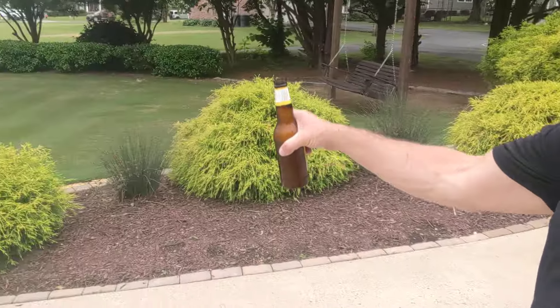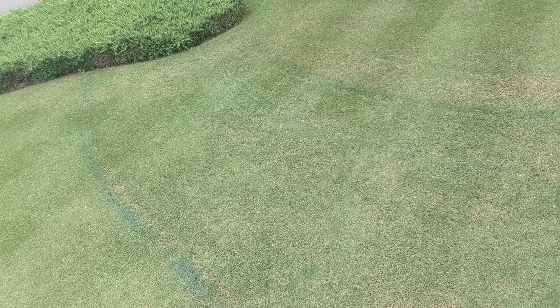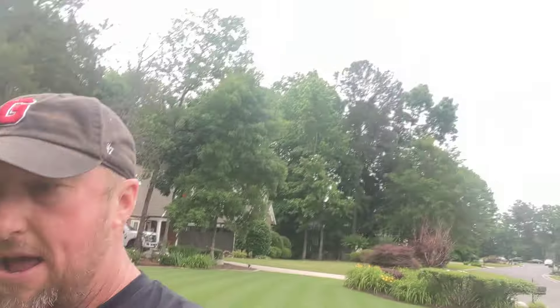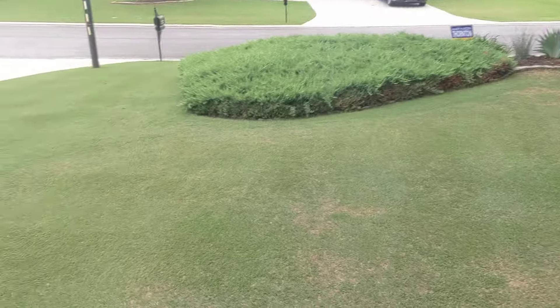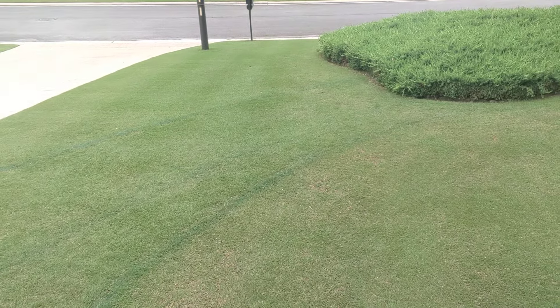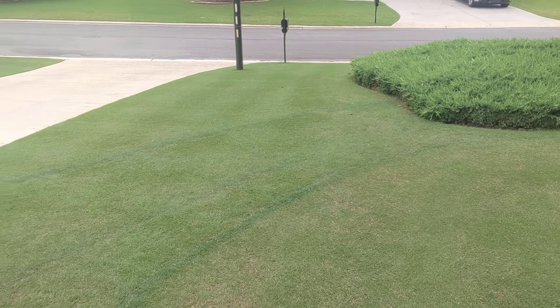Here's an update on the chipping green. I increased the size of the fringe — that's where you grow the grass higher than the height of cut on the green itself. I went from that second ring you see, the blue ring, back here. The lawn's filling in pretty good. I gave it a fert app the other day, and right here you can see the different direction of the fringe compared to the cut. When it fills in it'll be a lot more visible.